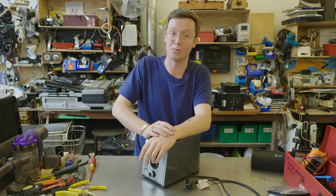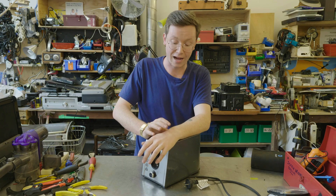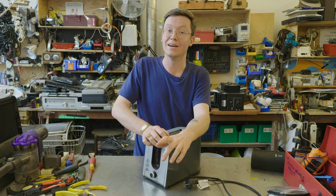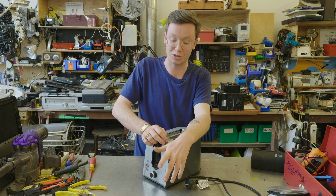Hi, my name's Griffin. I'm here with Bower Reuse and Repair. I've got this toaster. I'm going to try and take it apart, but I think they've made it a little more difficult than you might think. Let's check it out.